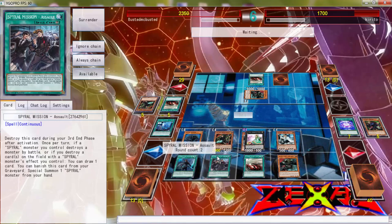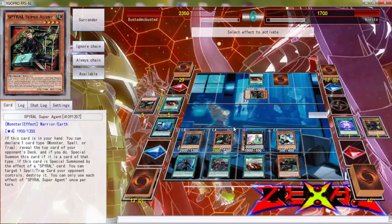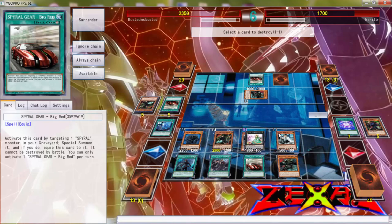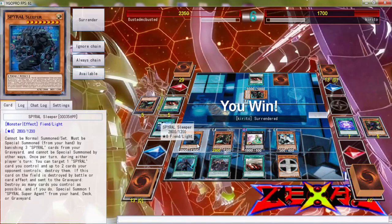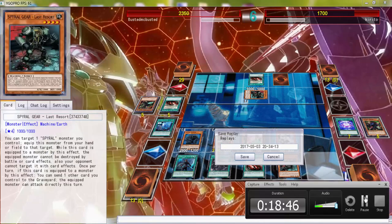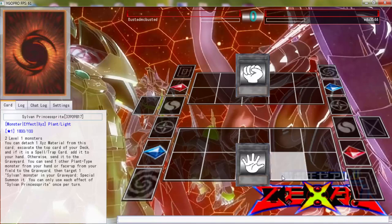End your turn — come on Kirito, come on! There you go. At the end of the turn he surrendered — just pops itself and destroys those two. Now we're going to get probably one more duel because that was an 18-minute duel.